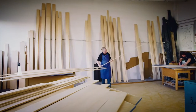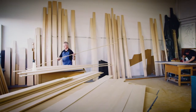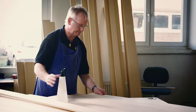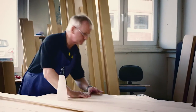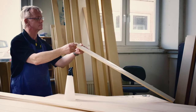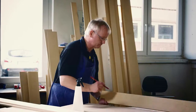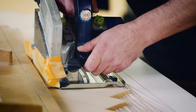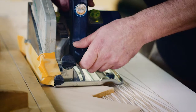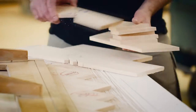The soundboard is called the soul of the piano — it's one of the most important parts of the sound body. Steinway & Sons therefore attach great importance to the selection of the wood. Strips of the finest Sitka spruce are checked precisely for colour, grain and growth rings and then assembled. Only approximately 20% of the wood ordered achieves this high standard.